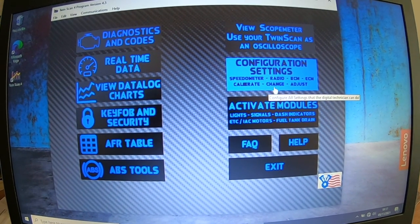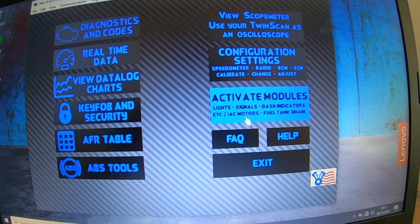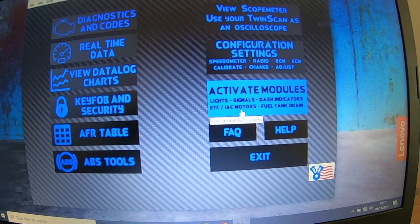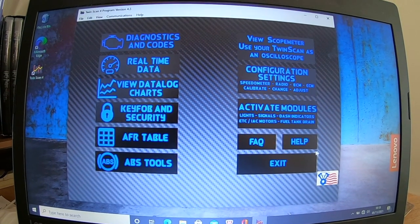There are configuration settings on the speedometer and radio if you've got it. BCM, ECM calibrations you can change and adjust. You can activate modules, change and activate lights, signals, dash indicators, ETC, IAC motors, fuel tank drains, all this kind of stuff. And there are frequently asked questions and a help function there as well.